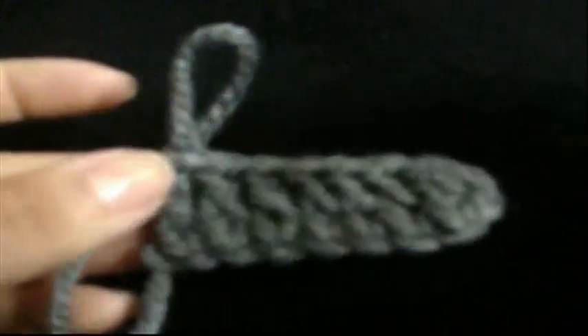Now, how do we begin our second row? To begin our second row, we will grab a loop, insert our hook here, pull our thread, grab the loop, and turn our project. We crochet 3 chains — 1, 2, 3 — then grab the loop. At this point we are not going to insert our hook on the first hole, because this stitch is equivalent to the 3 chains we wove first to start our first row.